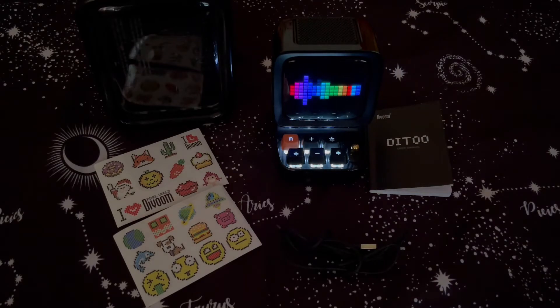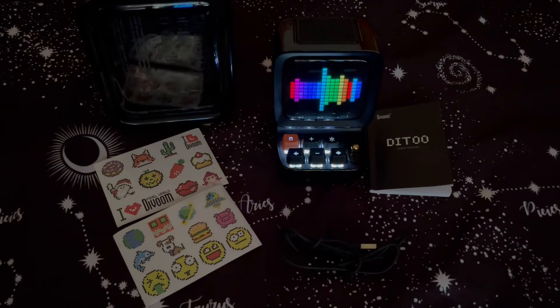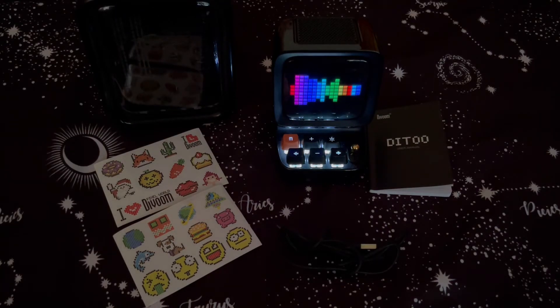Let me know what you think about the speaker. There are different versions of the speaker now, but I think this one is really cool — it definitely stands out. I did download the Divoom app on my phone, so I'm going to go through the different screens I can set up.